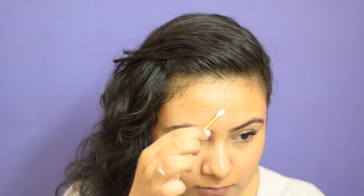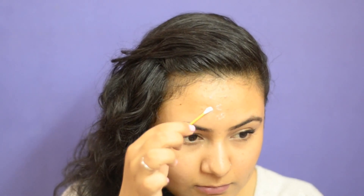Take it with a cotton swab and apply it directly on the pimple. Make sure to not put this anywhere else but on the pimple.